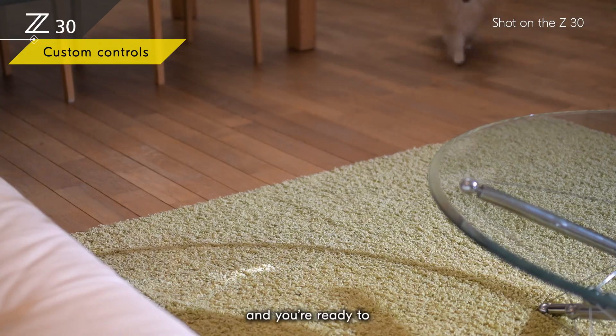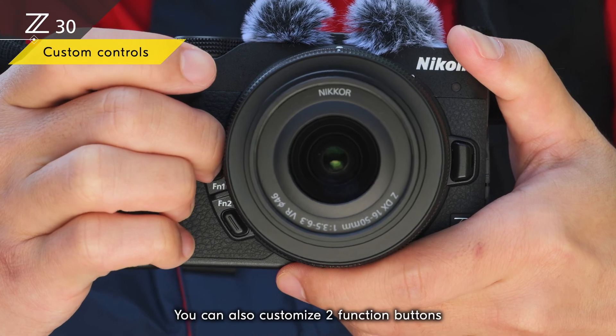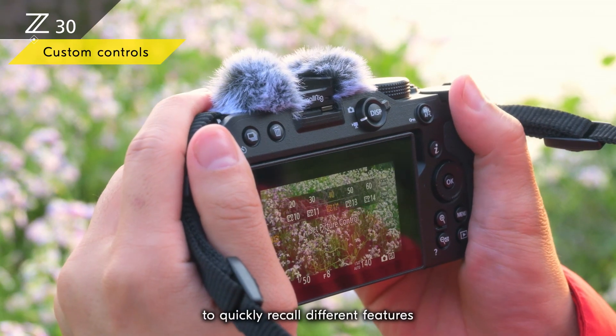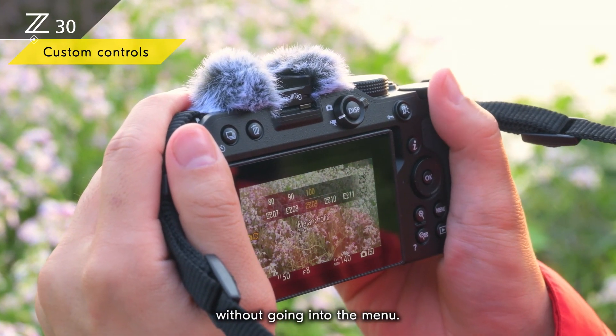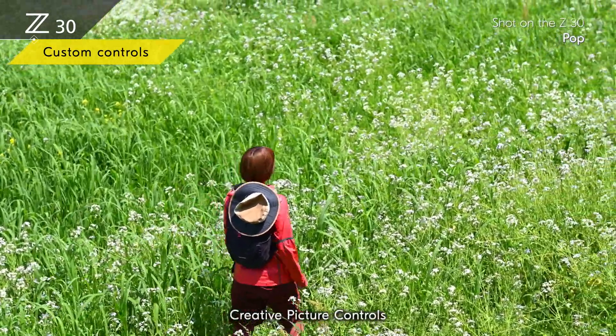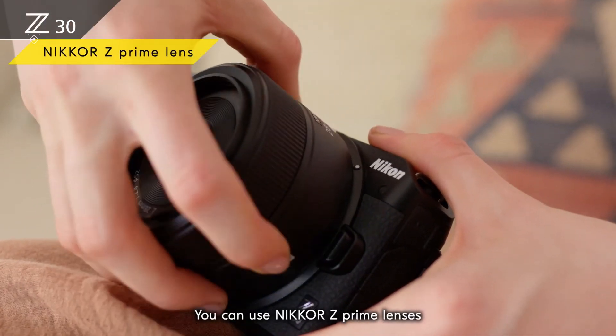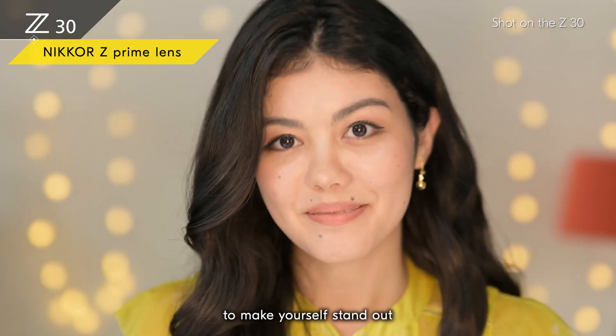You can store up to three often-used settings in the user setting modes for instant recall. For example, switch from auto to U1 and you're ready to shoot your pet in action. You can also customize two function buttons to quickly recall different features without going into the menu — useful when, for example, you want to change creative picture controls for a certain scene.